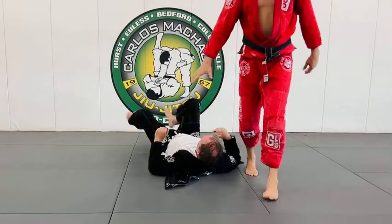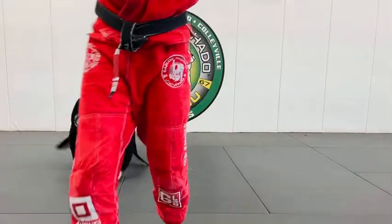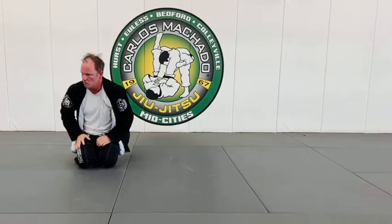Let's try it. Same variation, same choke, same concepts, different position. Elbows. Knee on belly.